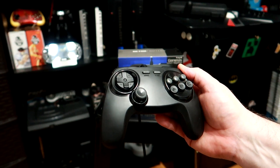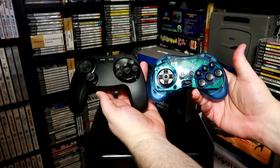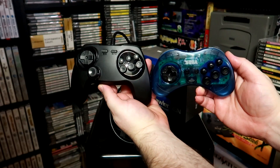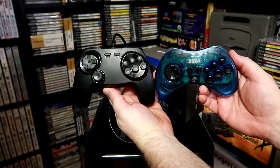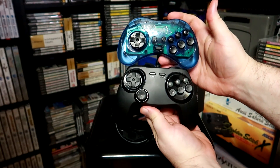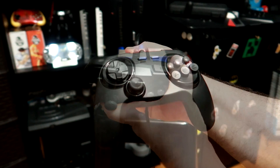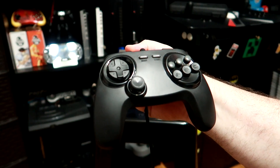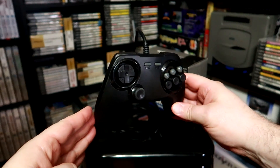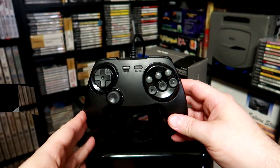It's fairly comfortable overall with a nice rough texturing of the plastic. The digital directional pad itself is very similar to the Saturn's, not just in shape and feel, but also in how deep it is set into the plastic housing. The ABC XYZ buttons feel the same but are raised a bit higher compared to the original. The shoulder buttons have a nice spring to them, and the mode and start buttons both feel like they should. The proof is in the gameplay, so let's fire up some Saturn games and see how well it actually works.